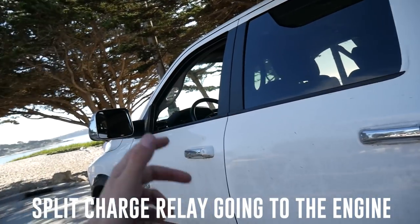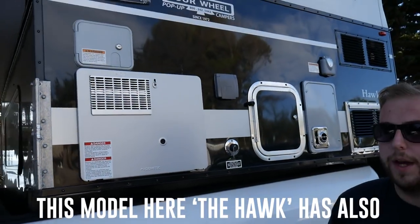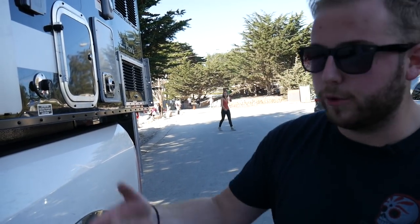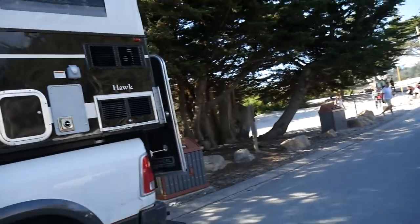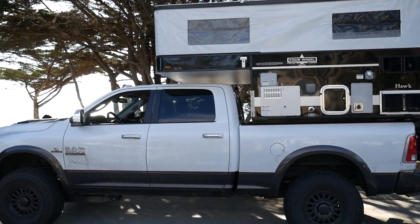All Four Wheel Campers have a split charge relay going to the engine, so you can keep your batteries topped up while driving. Brandon's model — the Hawk — also has solar on the top, which keeps the batteries charged while we drive. The battery was showing as full, and we've been driving for a week without hooking up to mains electricity at all. This thing is almost sustaining its own energy through solar and driving. We've been charging phones, laptops, and all our video equipment.